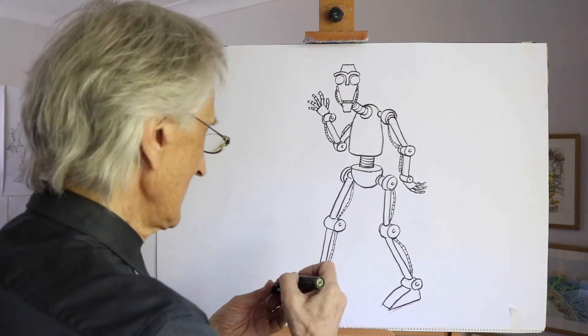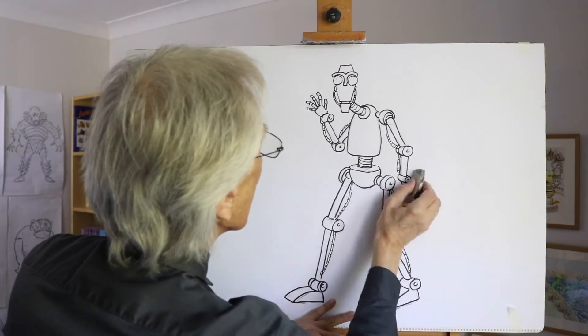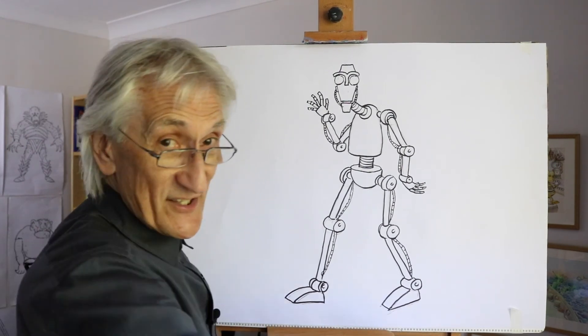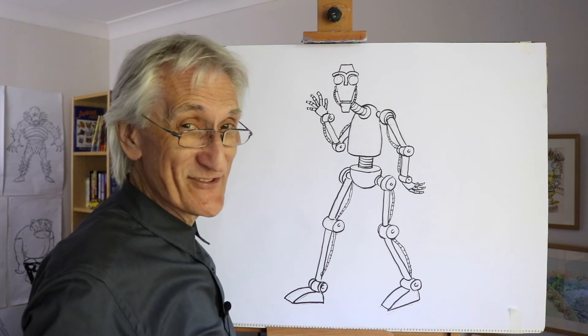There we have a robot shape — great! Just a little rub-out here. Hope to see you again soon, and remember hit that subscribe button. In the meantime, all the best and happy drawing!